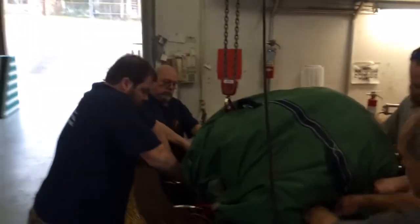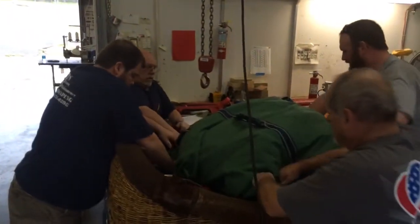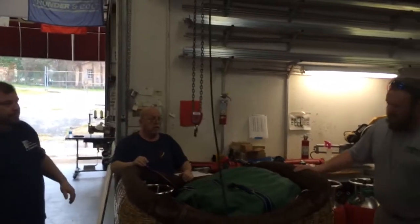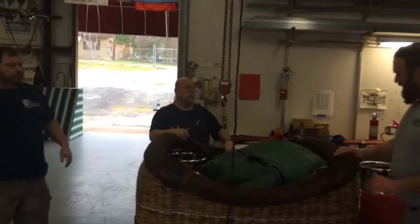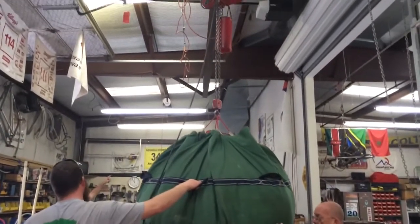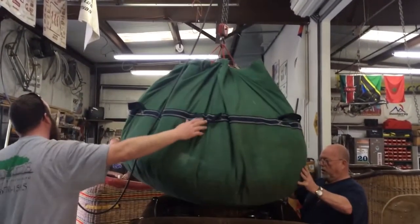They use an electric winch to go ahead and load their equipment. I've been doing the same thing for years with just a mechanical one and it works just fine. You can buy these things at local hardware stores and home improvement stores and things like that, but I got mine at Harbor Freight.